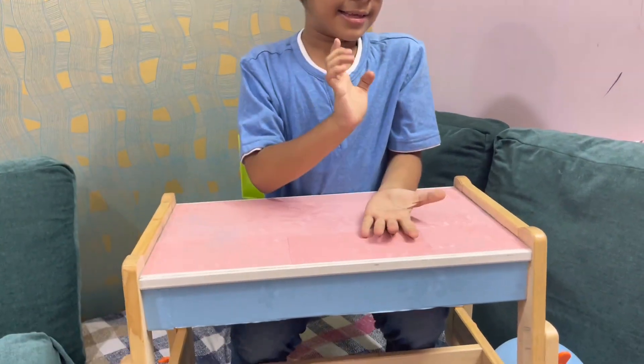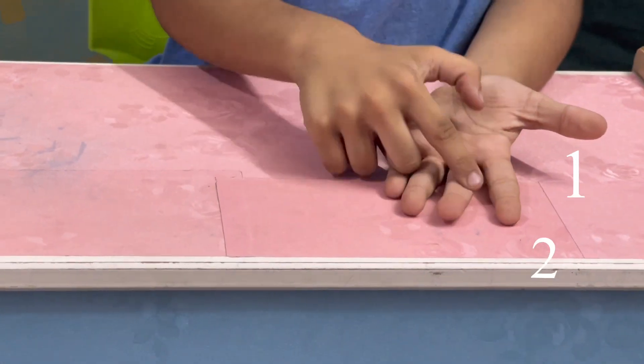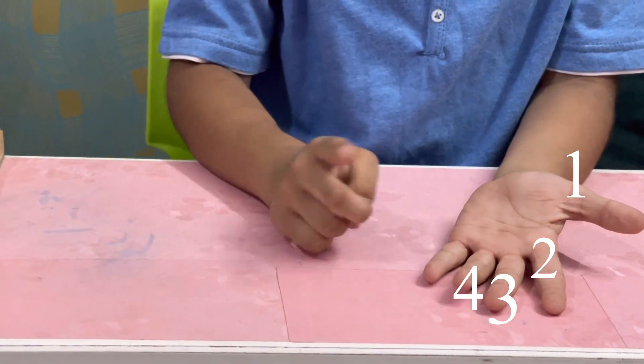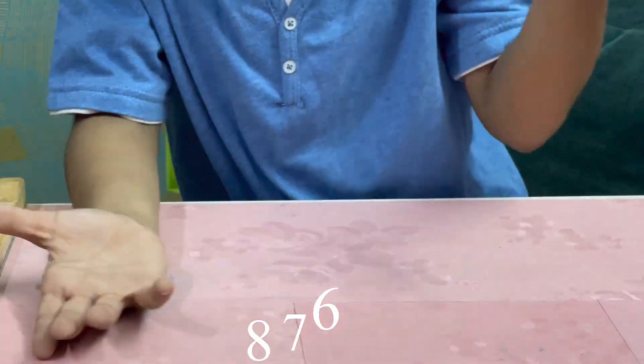Let's start the trick. First I'll keep my hand like this. This is my first finger, this is second, this is third, this is fourth, and fifth, six, seven, eight, nine, tenth.